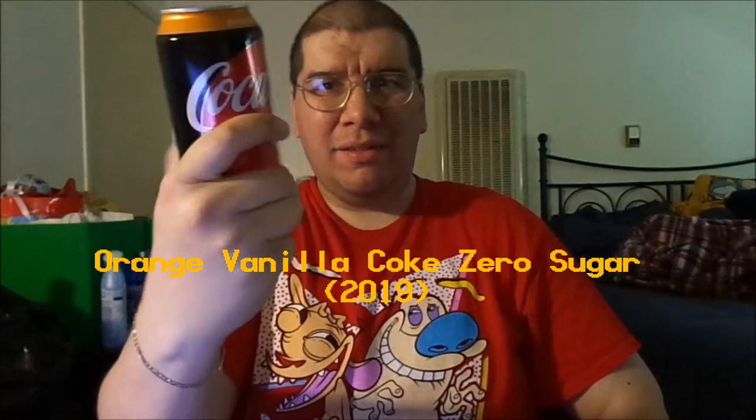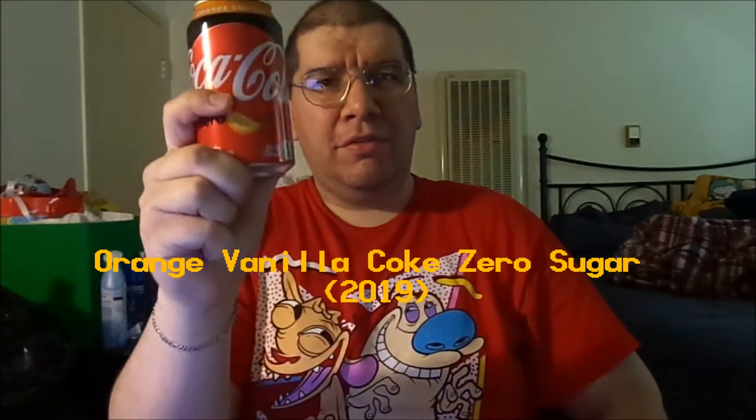The Coca-Cola Company just released a brand new flavor after 10 years. Not only do we have this version, we also got the regular version of Orange Vanilla Coca-Cola. I haven't tried that version yet, but hopefully I will someday — I really want to try out the zero sugar version of it.